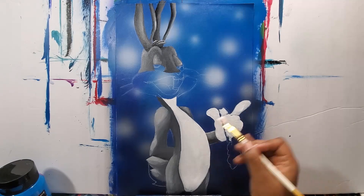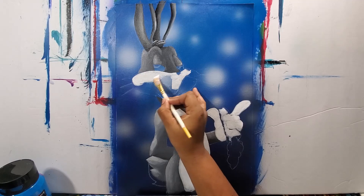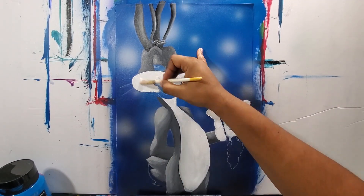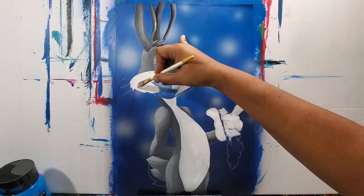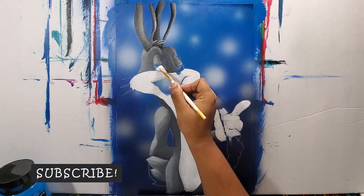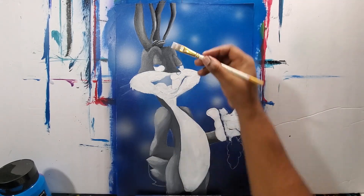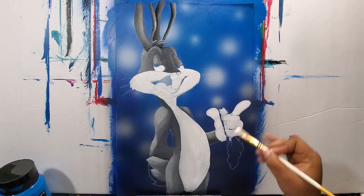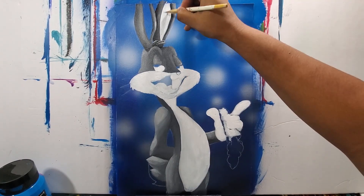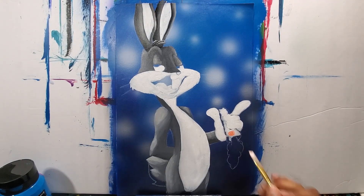I painted all the white areas first — his teeth white, then his cheeks white — to cover the backdrop before adding any tone or color variation. I'm also covering the eyes and anywhere else I need to lay down that white base over the backdrop.